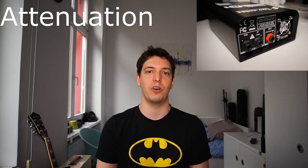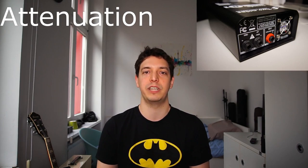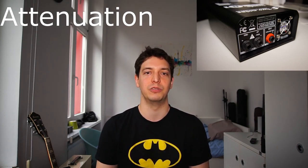If you have a non-master volume 50 or 100 watt Plexi, this will still be useful to take some of the edge off the amp in a studio, but it will definitely not bring them down to bedroom level.